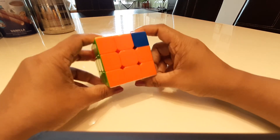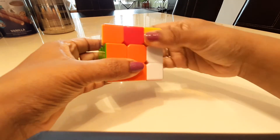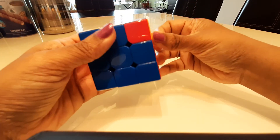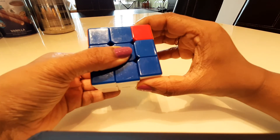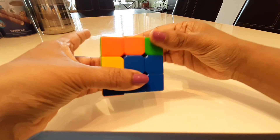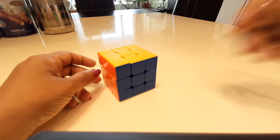We repeat the algorithm a few more times with patience until it's done. I think we have a solved cube — all right!